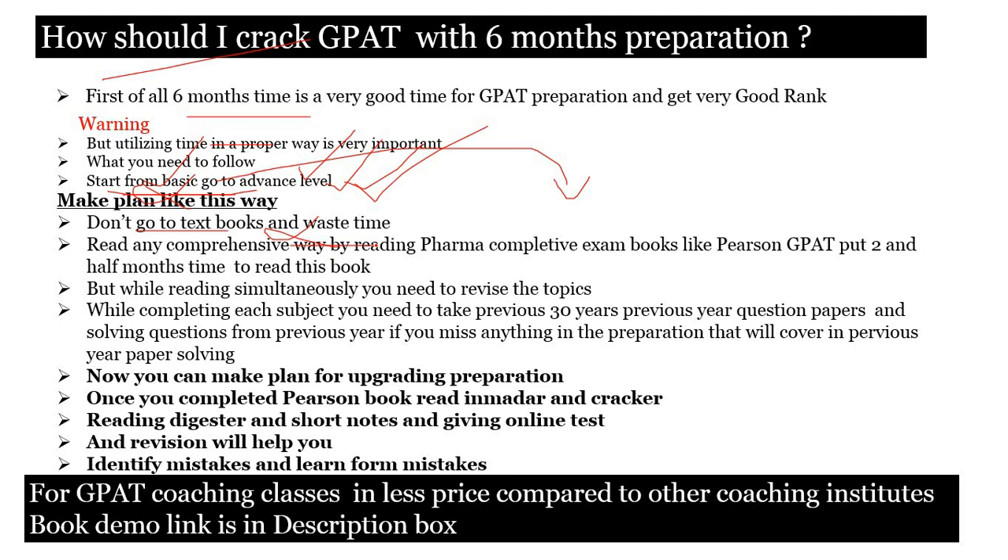You have six months and you are thinking to crack GATE in that time. You need to put two and a half months — about 75 to 80 days — to complete the Pearson GATE book. If you read well and prepare a proper timeline, it is very easy to complete Pearson GATE in two and a half months. I am going to mention in a separate video how to plan the timetable to complete that book.